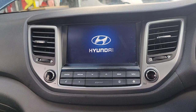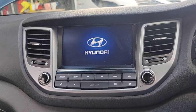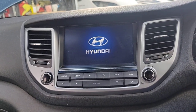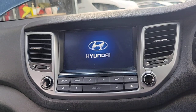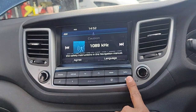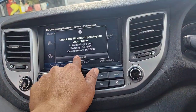It will recognize the SD card, a dialog will appear, and the radio will restart. It just takes a minute. Now the radio is working — we just have to press navigation, press 'agree,' and the navigation is now working.